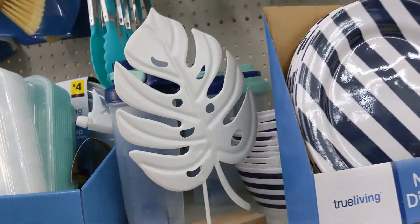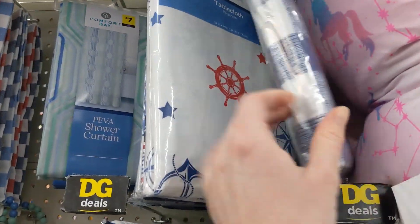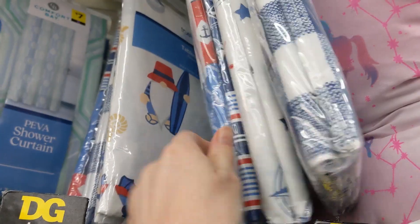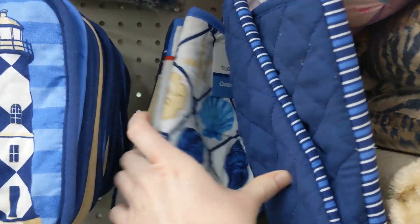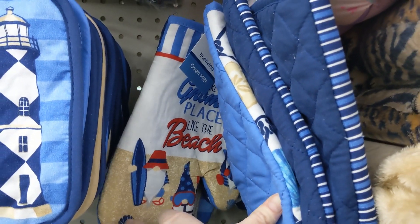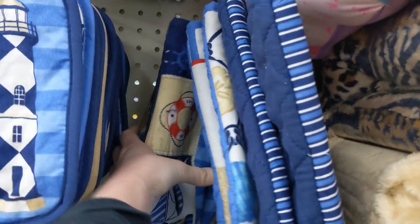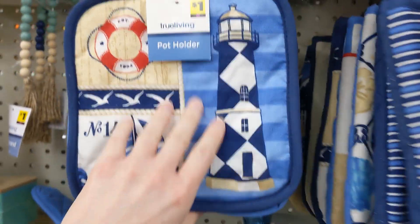They also have this for five bucks. Tablecloths — they got a lot of cute designs. I'm not even into the sailor type theme, that's not my house theme, but these are real cute. I actually liked the gnome one, believe it or not. I'm not a huge gnome fan either, but those are pretty cute.